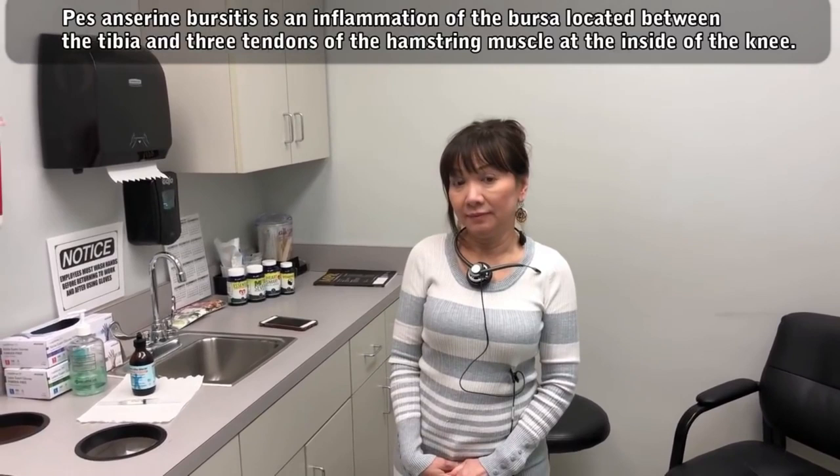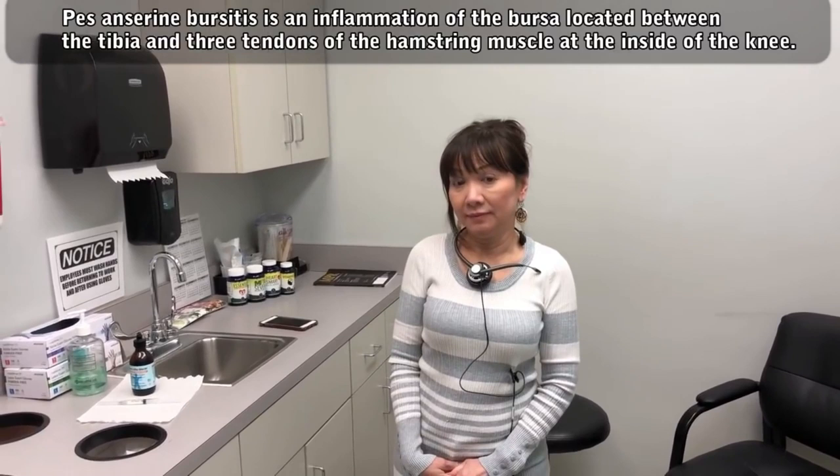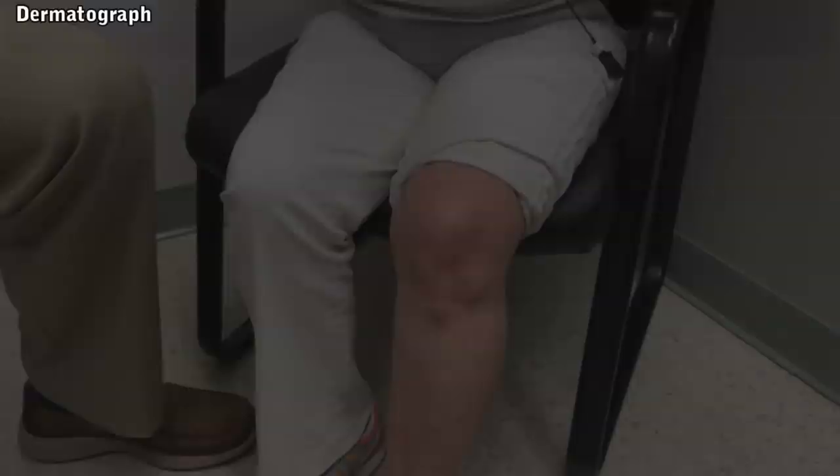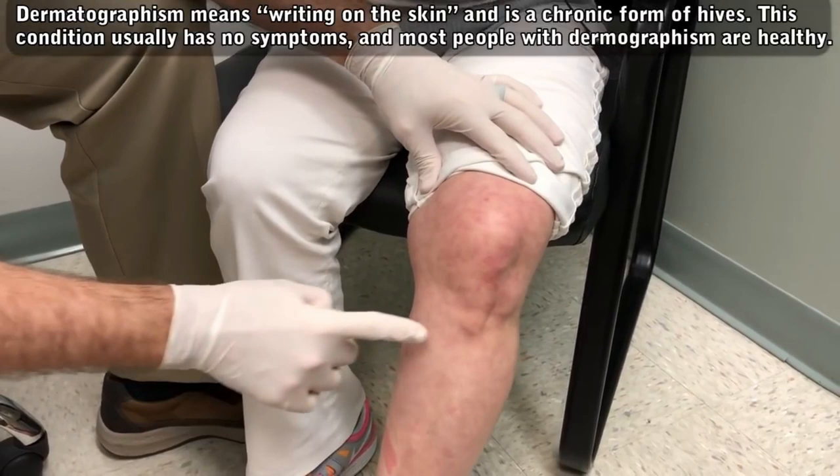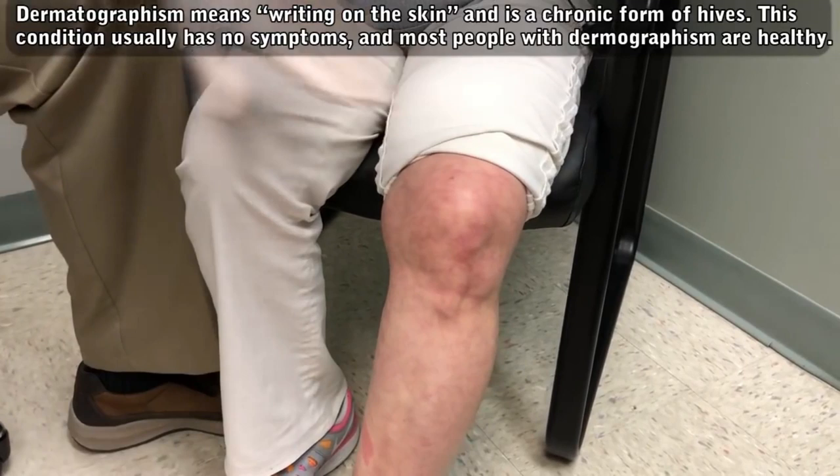We've diagnosed you with pes anserine bursitis. We're going to give you a little injection. And you want to be videoed? Yes, I do. We're very excited to do that for you. Jenny's actually videoing this. I wanted to show off your dermatographism. Jenny has a condition called dermatographism — so if she gets scratched, she gets a red mark like that. So I just thought I'd make a little mark.